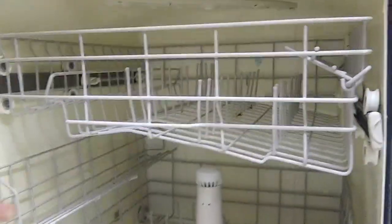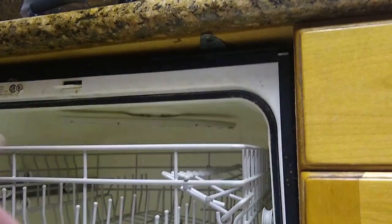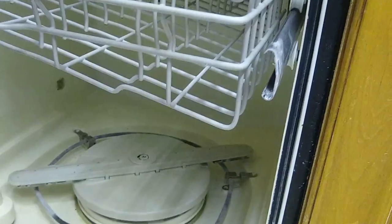To clean the upper spray arm, you've got to first remove the lower tray — just pull that out. Then you need to remove the upper tray. You've got to remove these clips; you can see it's got an arrow pointing that way. You just pull it and take that off, then pull this out so you have those two pieces.